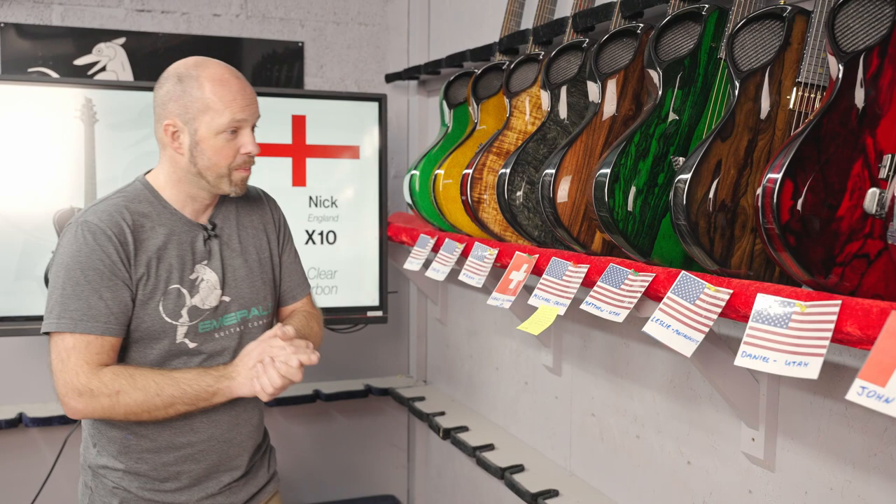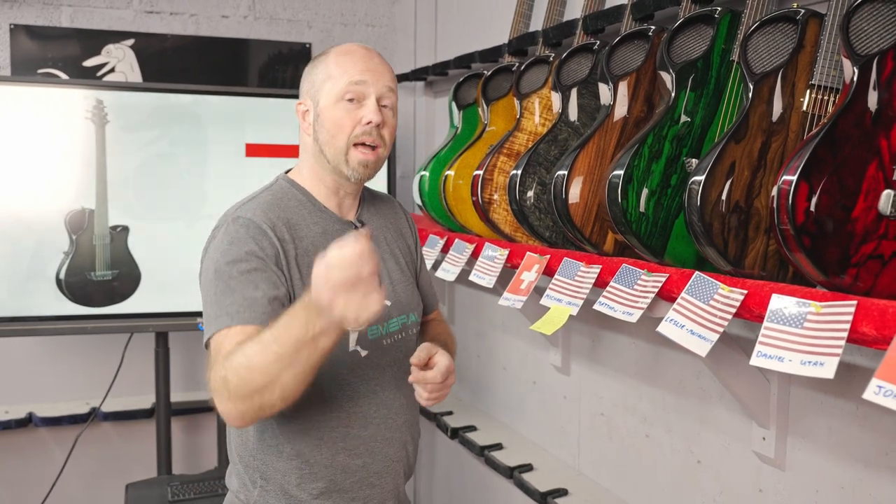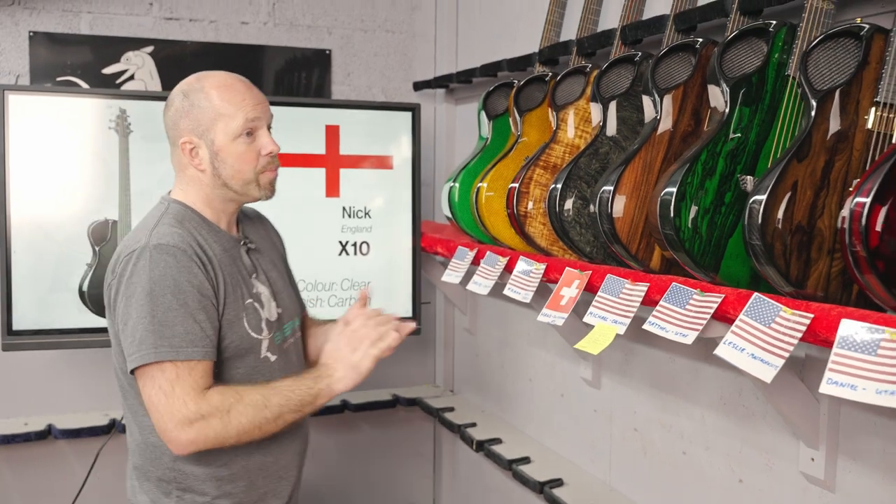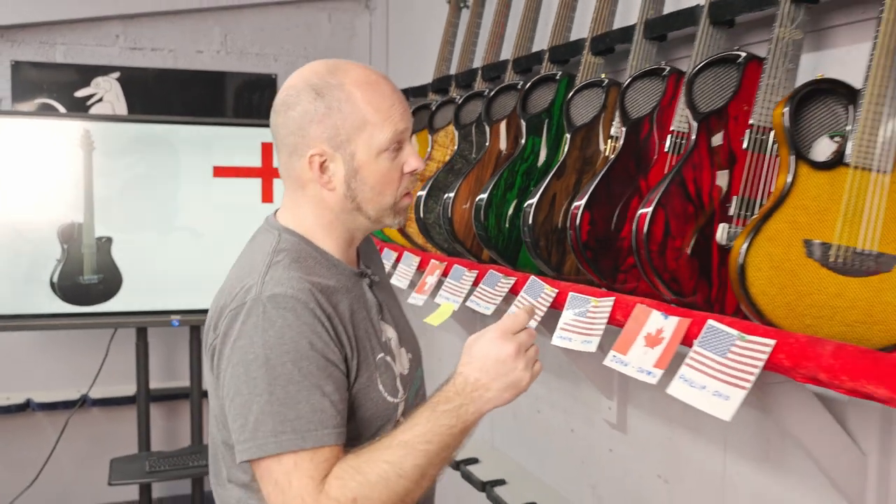Any guitar that can be built on our 3D builder to any value, and we'll ship it anywhere in the world — so that's a pretty good competition. There's also another competition, and I'll tell you about it at the end of the video. Okay, so let's jump in and have a look at some guitars.